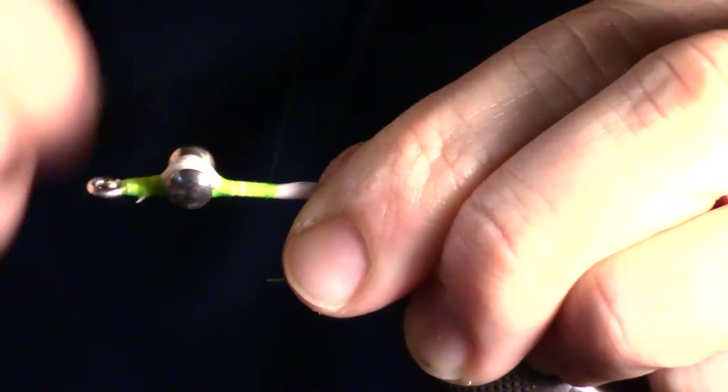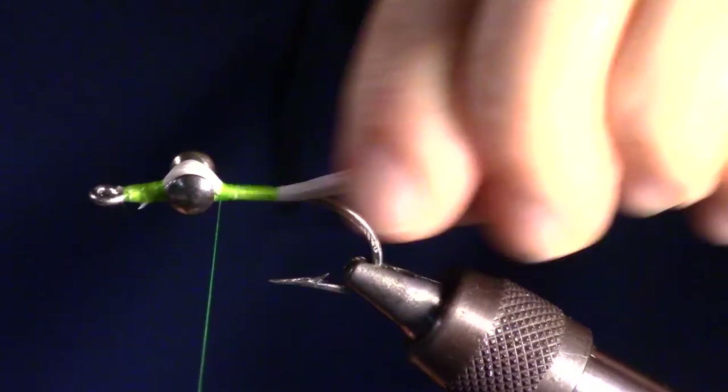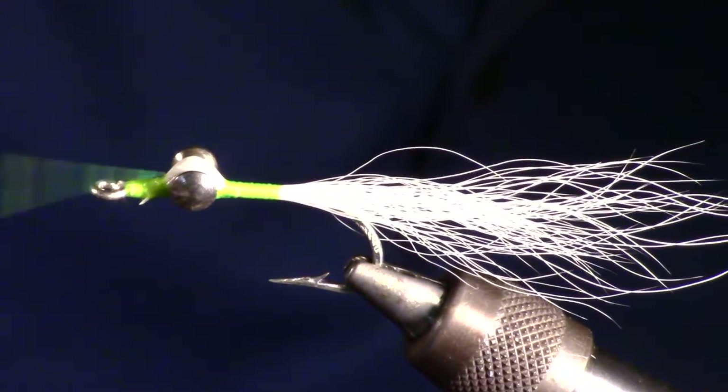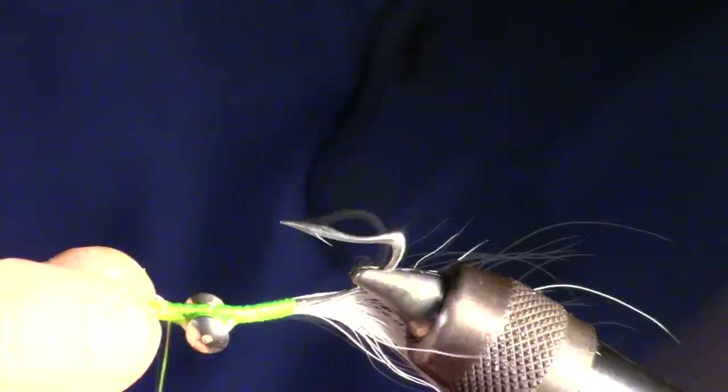Now pull your bucktail tight and wrap behind the dumbbells and about halfway to the bend of the hook. Then go ahead and wrap back to the eye of the hook. We will now be tying on the other side, so flip your fly over in the vise.